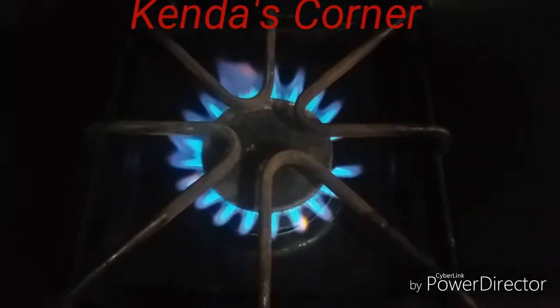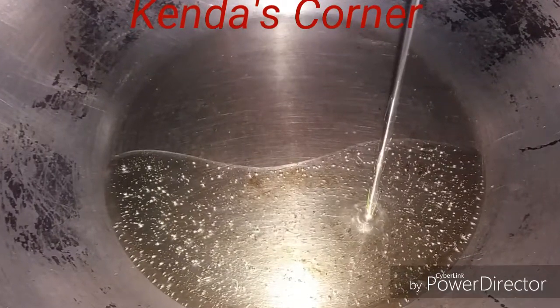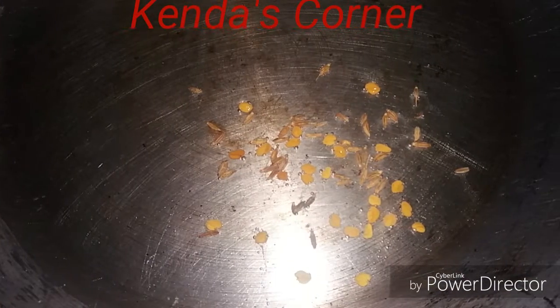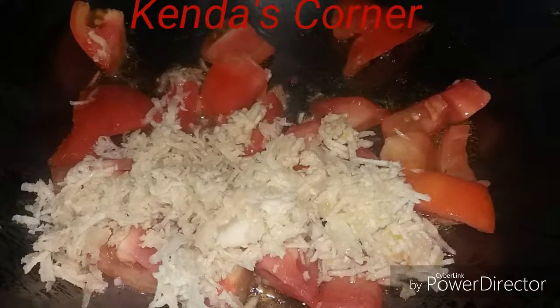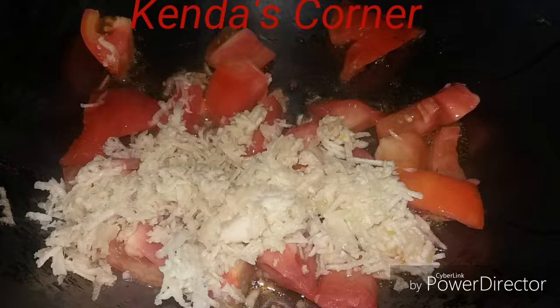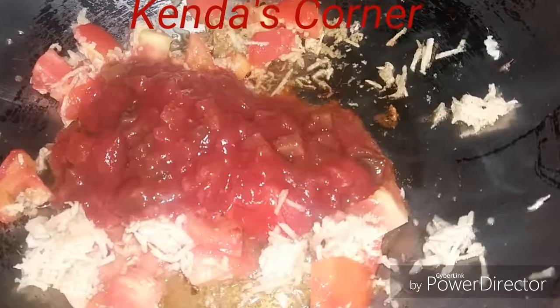We're going to add the oil, and to that oil we're adding some meaty seeds and some jira. We're going to toast them — we don't want them to burn. Then we're adding in the tomatoes, ginger, garlic, and the salsa sauce.